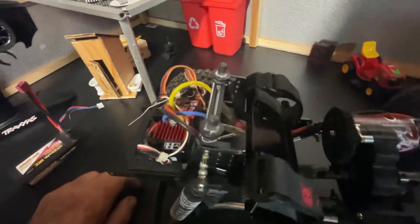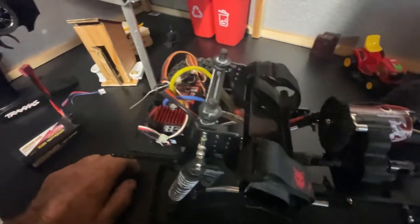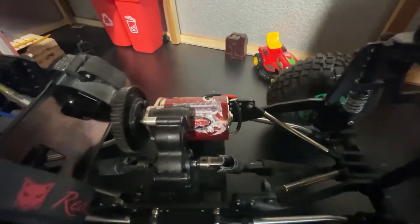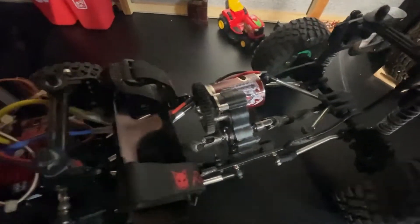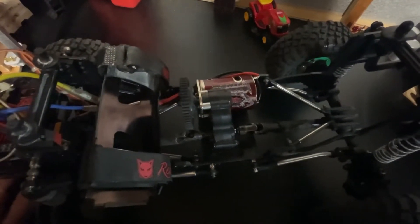Got all the wires nice and cleaned up — not a big pile of glob of wires everywhere. Motor leads run up underneath the battery; I had to extend that a little bit into the RC4WD 35-turn motor.